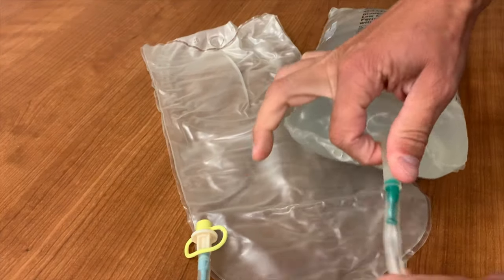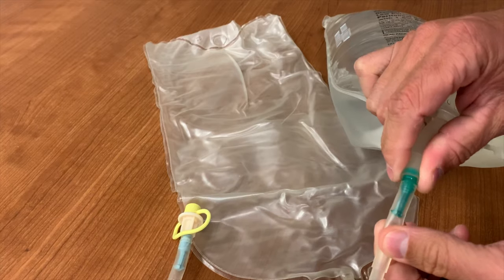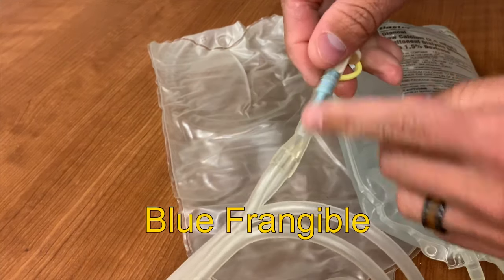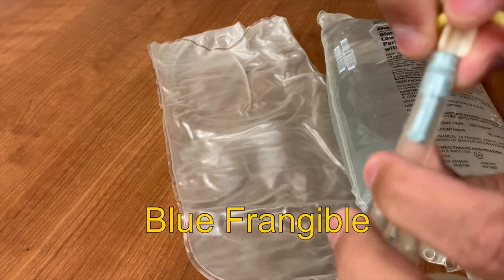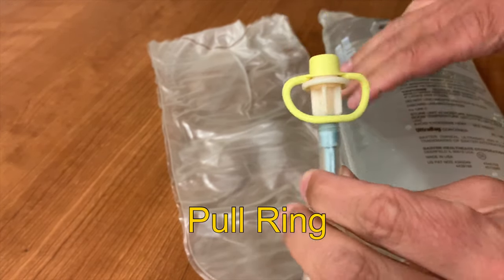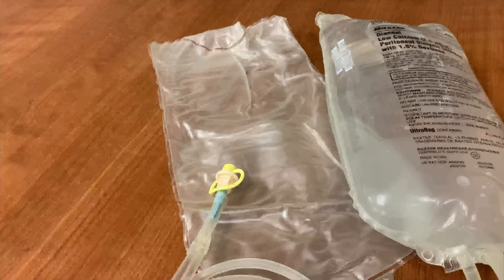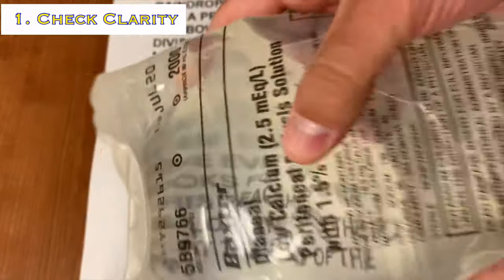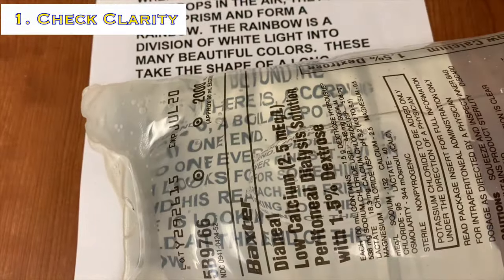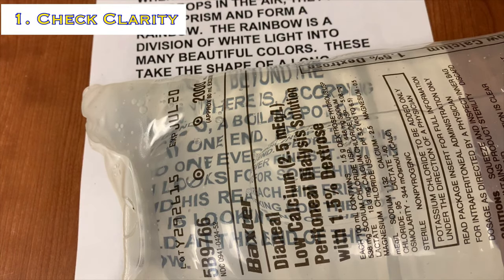Return to the dialysate bag and notice the green plug at the end of the bag — this is known as a frangible, and it should be in one piece. At the end of the tubing, there's another frangible; this one's blue, and it should also be in one piece. Above that frangible is a yellow pull ring. If either of the frangibles are broken, or the yellow pull ring is not in place, replace this bag with a new one prior to administering dialysis. Now inspect the fluid by placing the bag over top of any written word. If you can read the words through the fluid, it is clear. If you can't, it's considered cloudy, and the bag will need to be replaced.